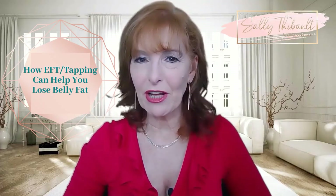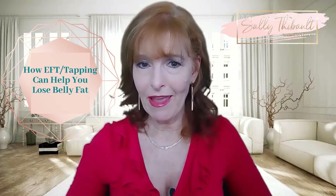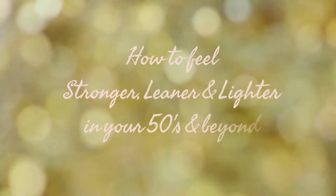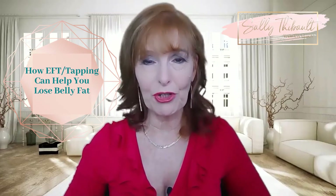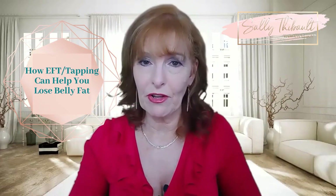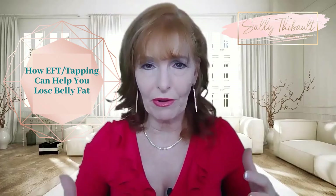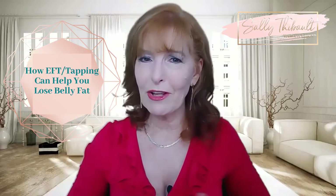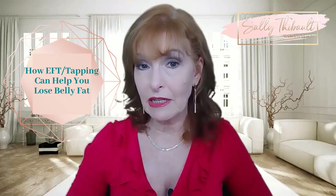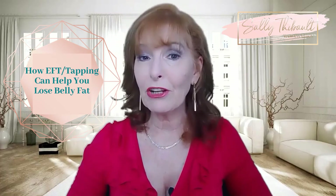Hi, I'm Sally Thiebaud and in this video today we're going to do part B of how to lose belly fat with EFT. So following on from the previous video, today I'm going to share with you how to use EFT to lose belly fat. A lot of belly fat, or the body hanging on to belly fat, is caused by too much cortisol in the body, and that's caused by high stress or high anxiety. One of the great energy psychology techniques to help you release or reduce cortisol is a modality called EFT or tapping.